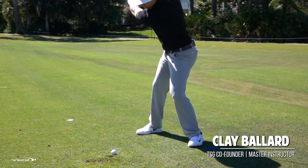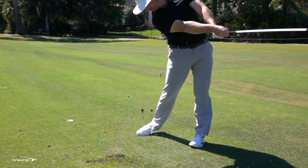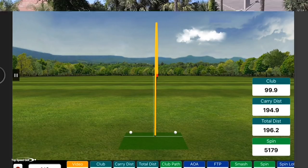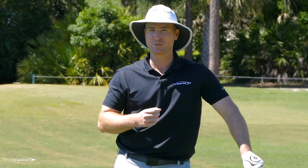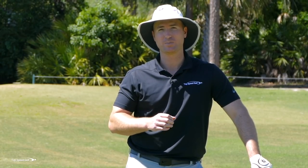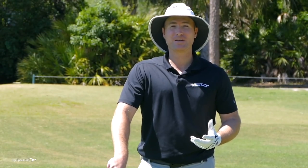We'd all love to hammer those irons, really compress them, hit nice shots out of the fairway and hit the ball first every single time. It makes the game a lot more fun when we're putting on the green rather than constantly having to get up and down. I've got some really good tricks to help you feel that compression, to get that shaft leaning forward. I want to walk you through step by step on exactly what to do, then we're going to do an awesome drill that helps you make ball-first contact with the divot in front of the golf ball.